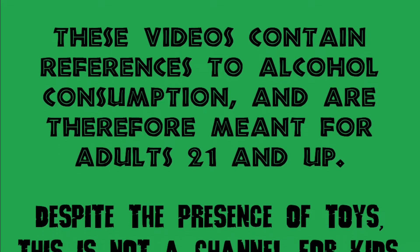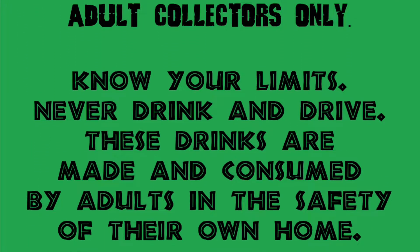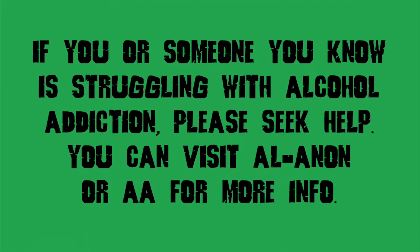This drink originally focused on the fact that ichthyovenator means fish hunter, involving some gummy fish, and then, because of the toy's colors, evolved into something significantly more Halloween. Feel free to add those gummy fish, though, and make this drink your own. I'd love to see your take on it.